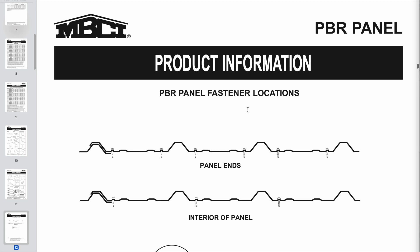I want to step through some of the different guidelines I've seen online. Here's one for PBR panel — purlin bearing rib — which I like because you can walk on this roof. It's very rigid and stiff, typically 26 gauge with very tall ribs that give it a lot of strength. I choose this panel when I know we need to walk on the roof during or after installation.